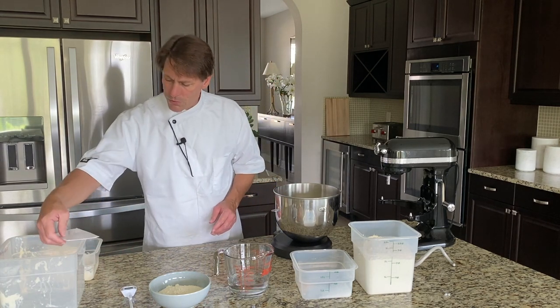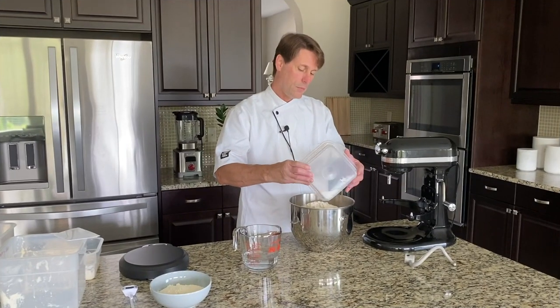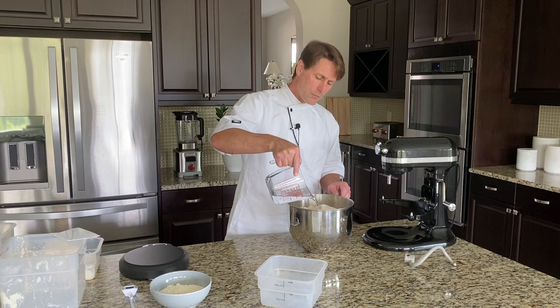All we're going to need now is the dry ingredients — salt and yeast — as well as a little bit of the remaining water.